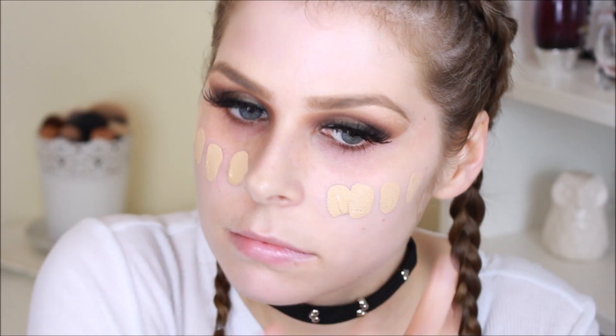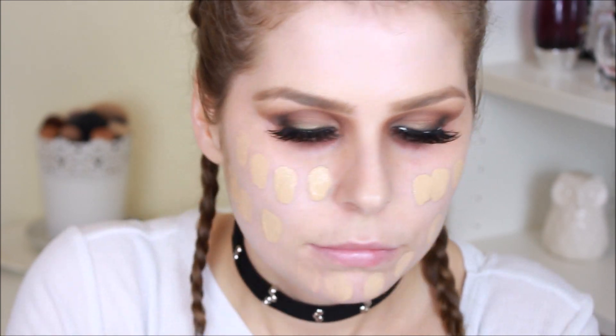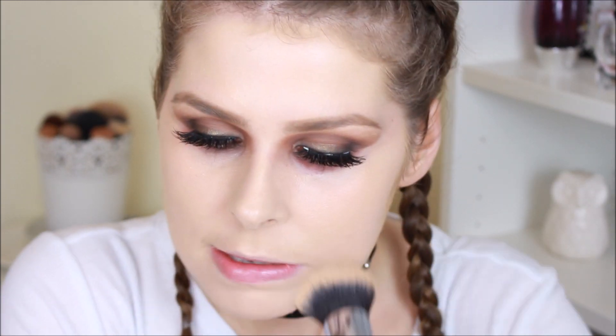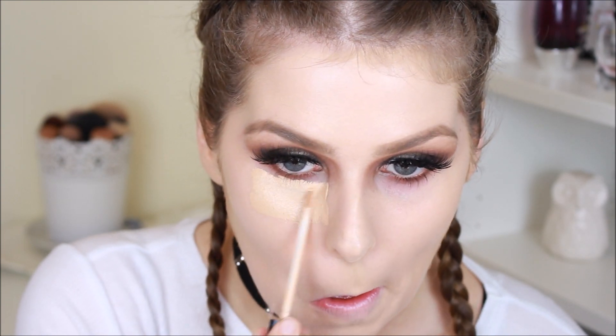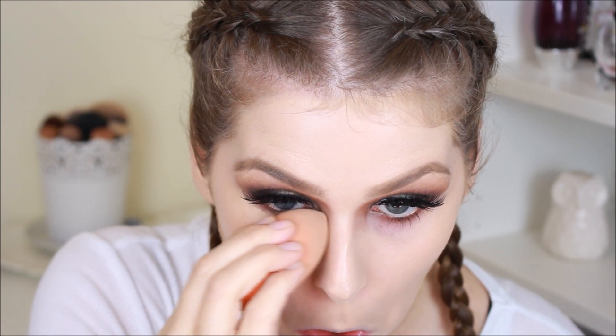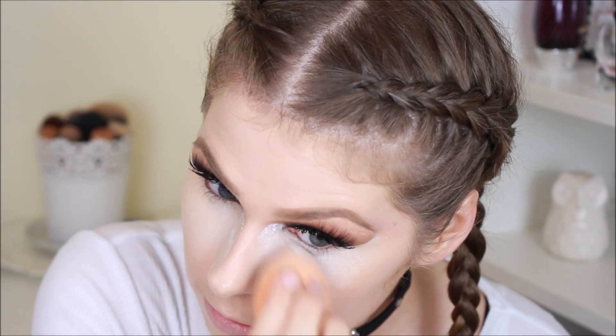I'm then taking the Born This Way foundation by Too Faced in the shade Porcelain and dotting this all over my face, blending it out making sure it's nice and seamless with no harsh lines or edges, making sure I go right down my neck. Then taking that same Maybelline Fit Me Concealer in shade 10, I'm brightening up my under-eye area and blending it out using a blending sponge.